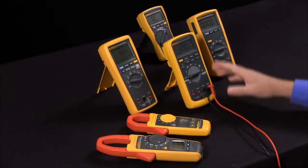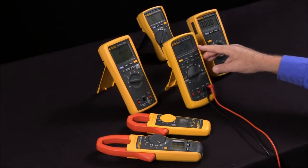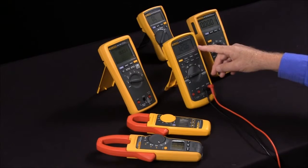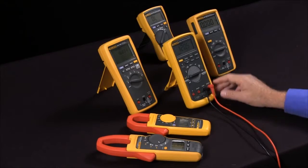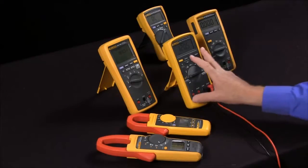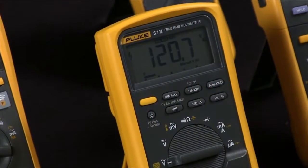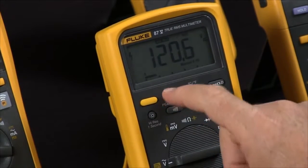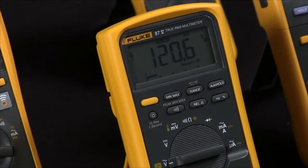This is handy if you're looking for voltage dips, or especially for current — for example, monitoring the current on a motor to see how it varies. To activate it, just hit the min-max key, and then by repeatedly pressing it, you get the maximum and the minimum, and on some multimeters it will even give you a running average.